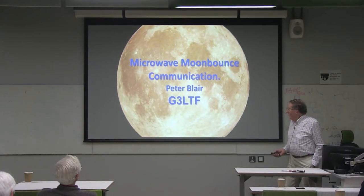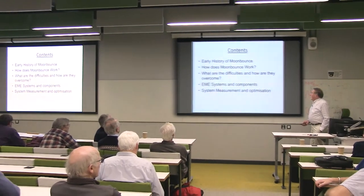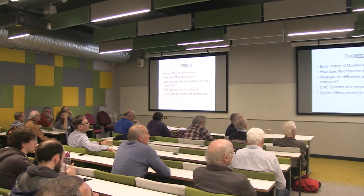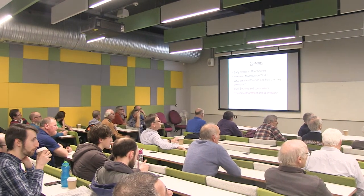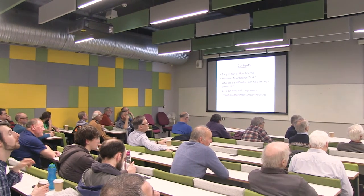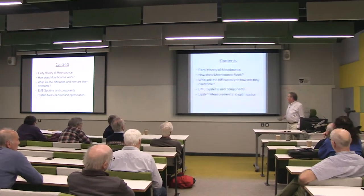My emphasis today is going to be on the microwave side, but I'm going to begin with the early history because I'm not ashamed to say I was part of it and I can still feel the excitement of those days. So first: how does moon bounce work? Then what are the difficulties we've got to think about and overcome? Then something about the systems and components, and a very quick piece at the end on measurements.